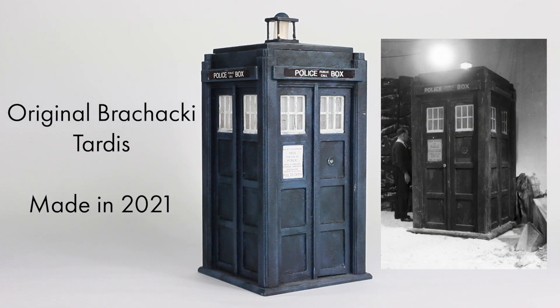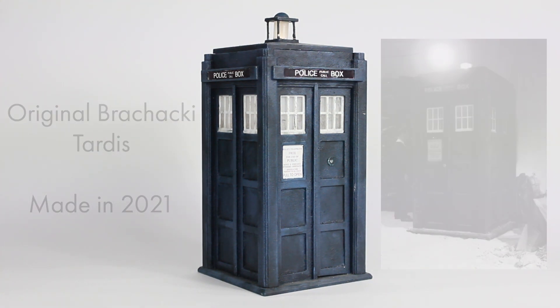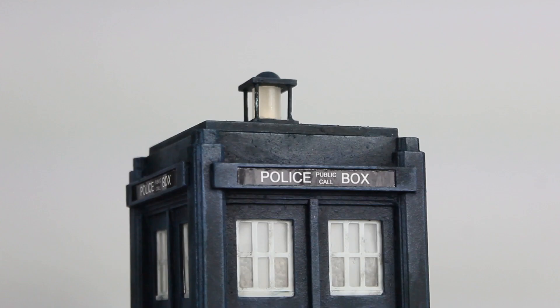3D printing is a really good way to make TARDIS models because it's surprisingly accessible and easy to do, though sanding the print lines is quite time consuming.